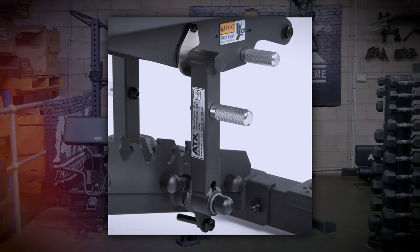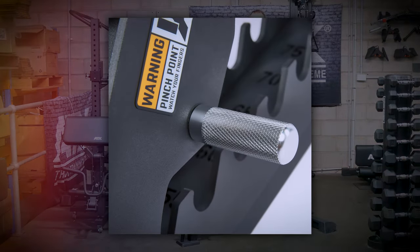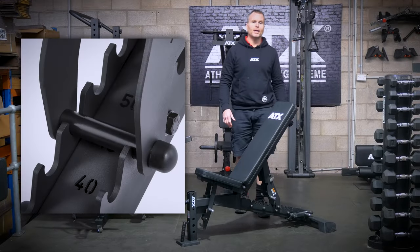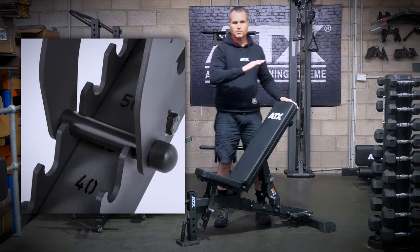Check out this latch mechanism, which allows you to lock the backrest into position so you can store the bench in the upright position. The knurled handles just add that little bit of bling so you can show off to your mates. A handy little upgrade is this nylon sleeve on the locking bolt on the base of the adjustment arm.